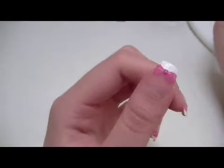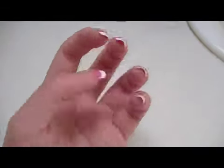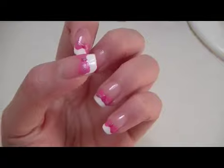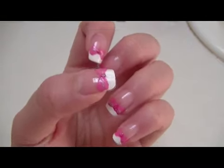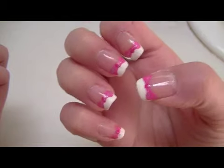And you're done! Now is the finished look! Pretty cute, right? And this is my other hand.